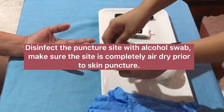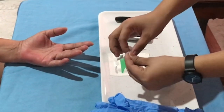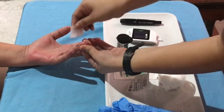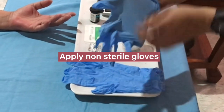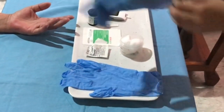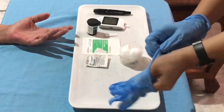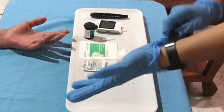Disinfect the puncture site with an alcohol swab. Make sure the site is completely air dry prior to skin puncture. Apply non-sterile gloves.